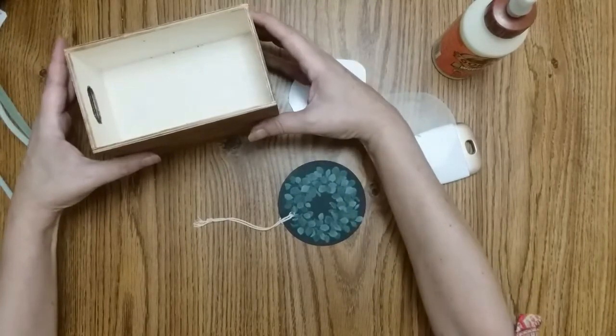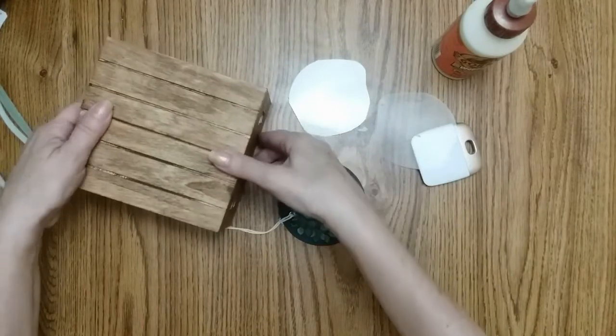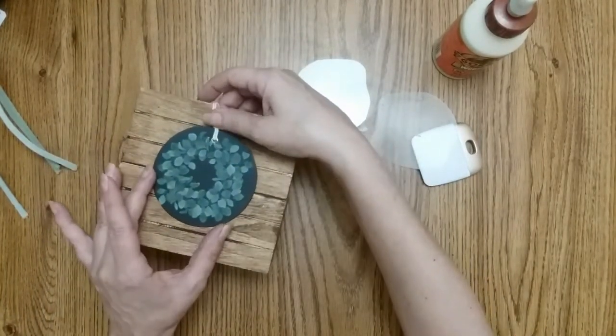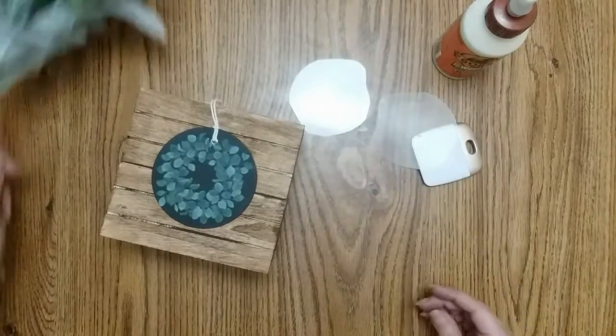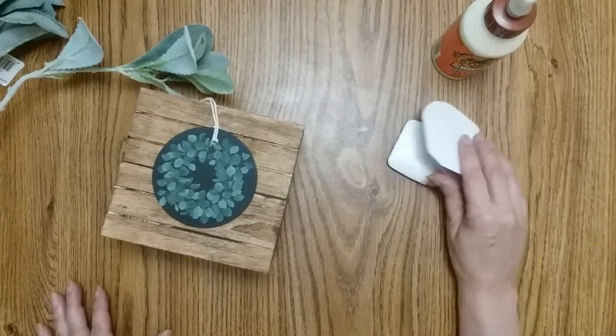When my boxes are dry, I'm going to hot glue it down and throw my foliage in there and maybe some beads and set it up. And that project will be done.